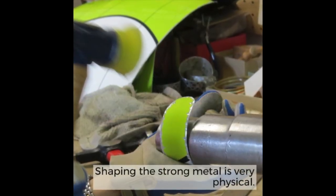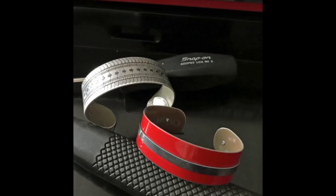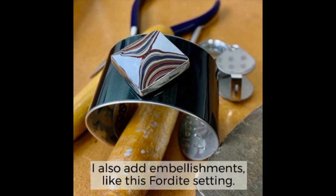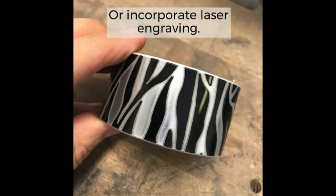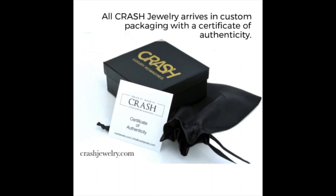Shaping the strong metal is extremely physical. Here are some examples of finished cuffs. I also like to add embellishments, like this Fordite setting, or incorporate laser engraving. Crash Jewelry arrives in custom packaging and a certificate of authenticity.